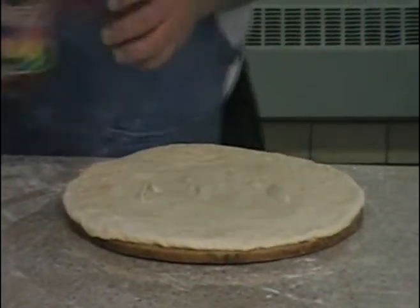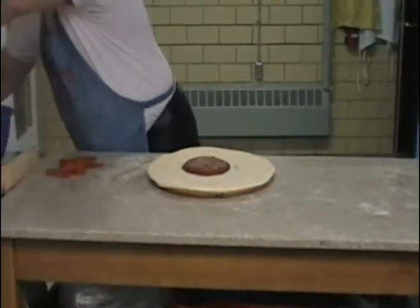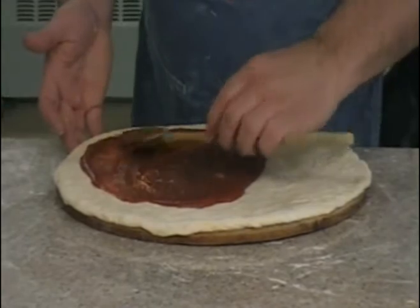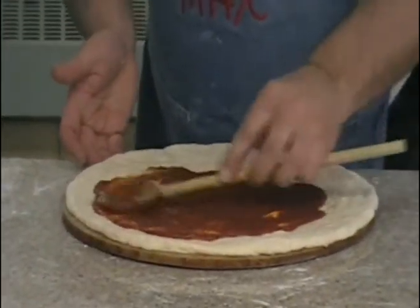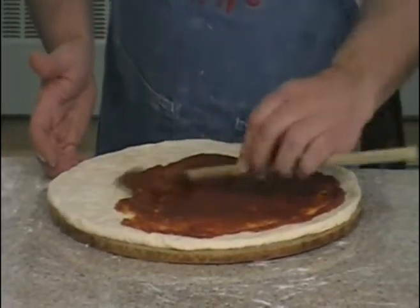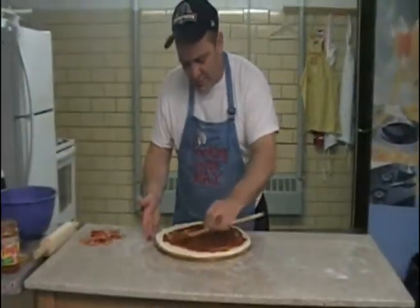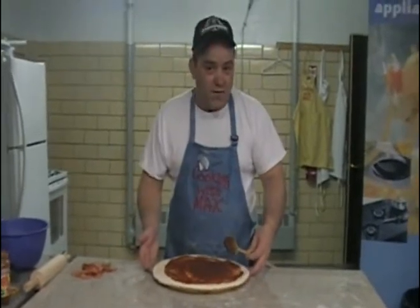Now we take some nice store-bought sauce, and we dump some right there in the middle of our homemade Cooking with Max in Southbridge pizza, and we use our wooden spoon. The key here is to push this sauce to within a half an inch of the edge of your pizza. You don't want it to go all the way because it just looks funny — just for aesthetics. You want a nice half-inch even all the way around, plus it gives all your guests something to grip while they're eating their pie later on. And you'll have guests if you make pizza, because when you make pizza, you make friends.